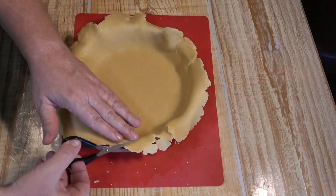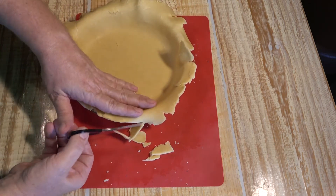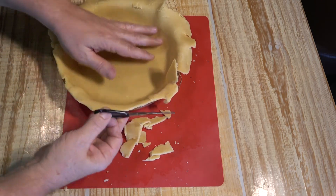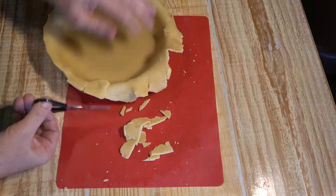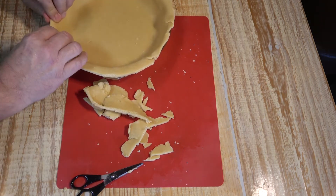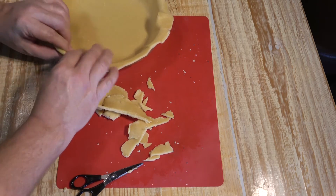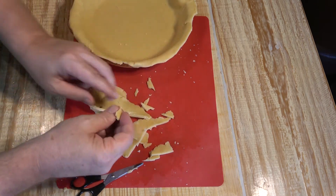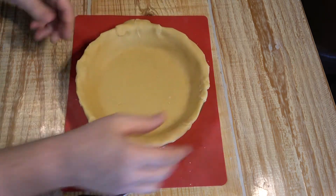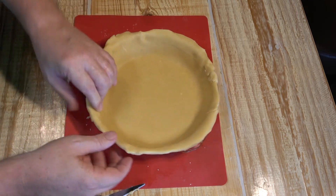Once you get your crust worked down in there, trim all the excess off — scissors work really well for me. Leave a little bit hanging out because you want to shape your crust on the outer edges to make it look nice. If you accidentally trimmed a little too much somewhere, just take a little piece of that extra dough and patch it up. Then start shaping that crust around the edges.